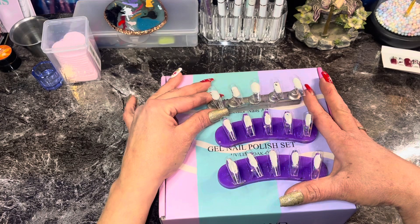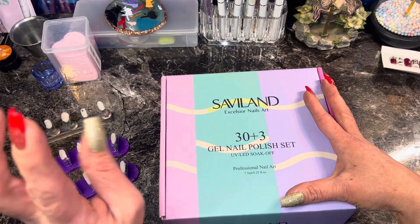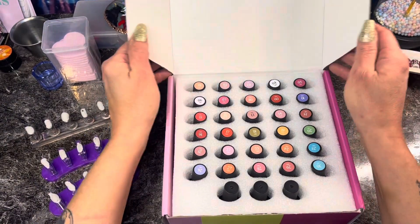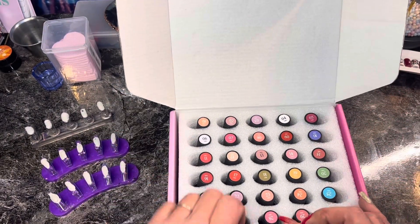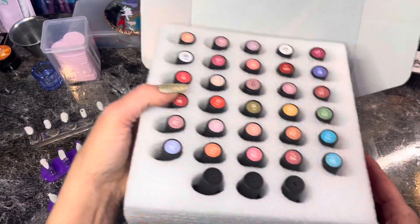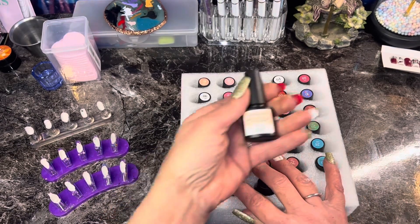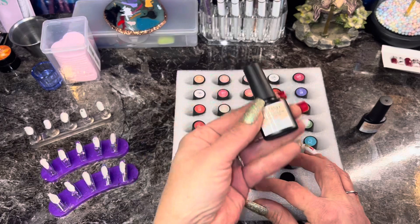So we're gonna do half and half so I don't use 30 nail tips, and we're gonna see what these look like. The advertisement on Amazon said you can wear it four different ways: one coat, two coat, three coats, and matte coat. So we're gonna see. It comes with a base coat and a matte top coat.